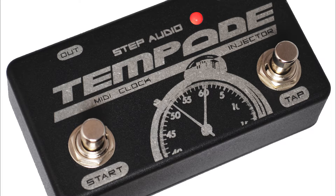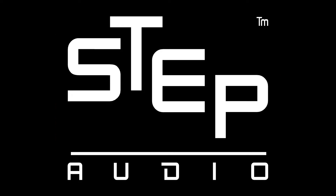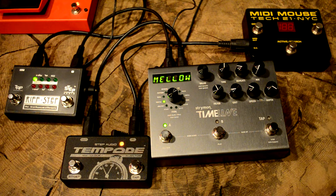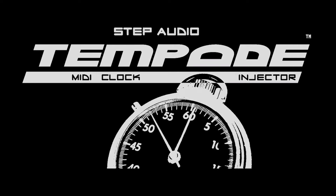Hey, this is Bill from Step Audio and I'm here today to show you Tempoed, our MIDI clock generator pedal. Tempoed can be used to synchronize all kinds of different effects like the Timeline and Riffstep, as well as sequencers, drum machines, DAWs, and anything else that accepts a MIDI clock input.